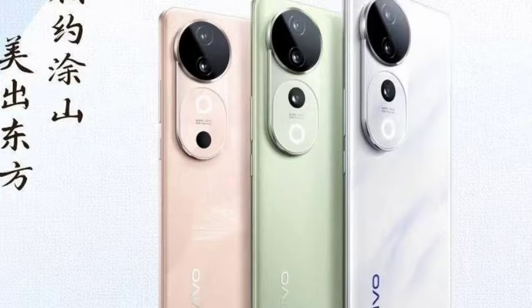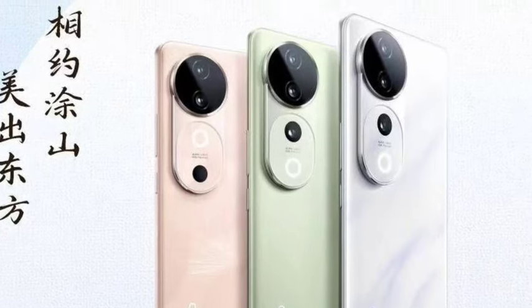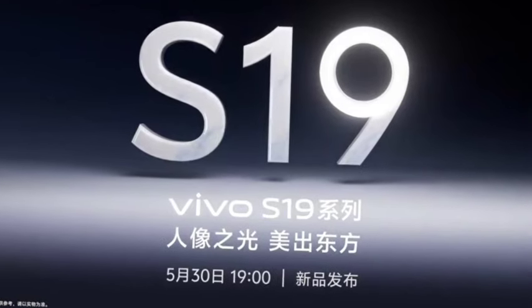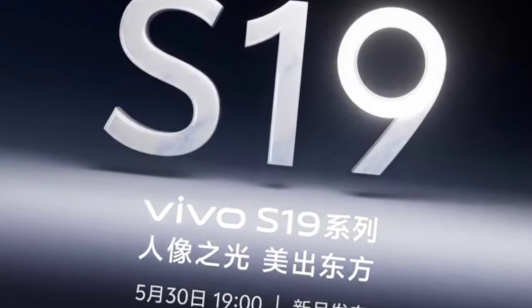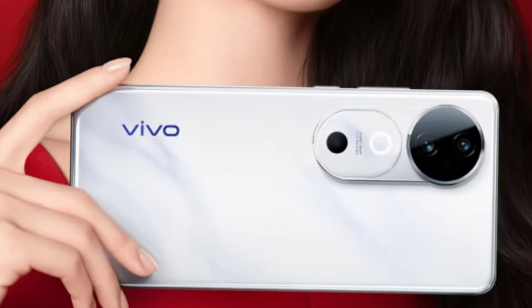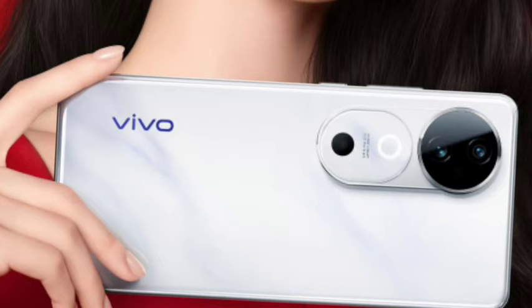First, let's talk about the Vivo S19. The Vivo S19 comes with a 6.78-inch 120Hz AMOLED display and you are getting the Qualcomm Snapdragon 7 Gen 3 processor. Now for the Vivo S19 Pro, you are getting a 6.78-inch curved edge display.